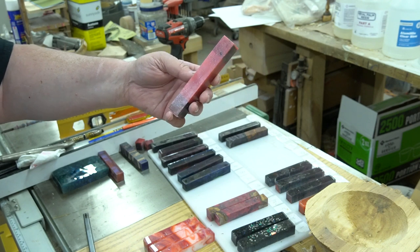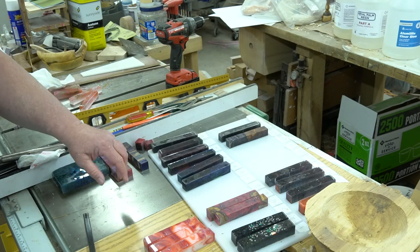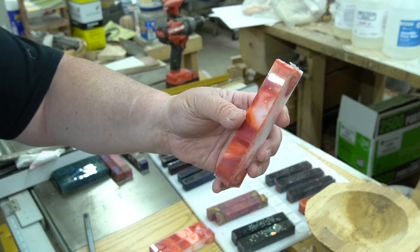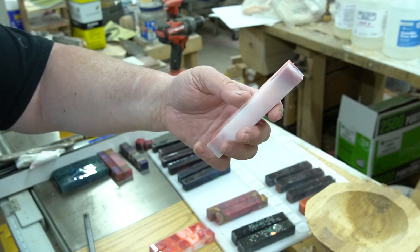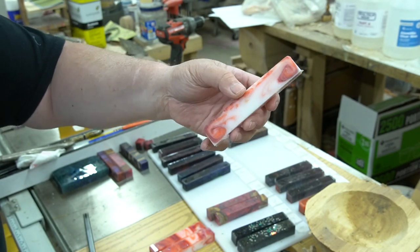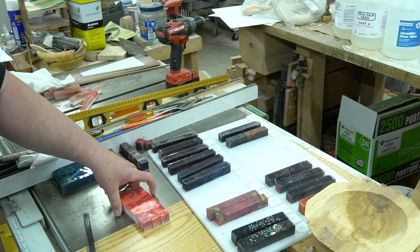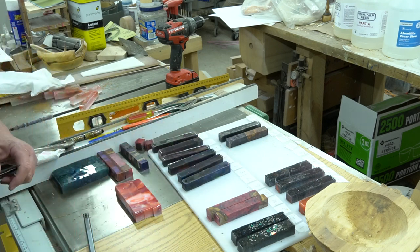I don't know exactly why that happens, but it has happened more than once. This one I called 'Heartthrob' — it looked really cool when I poured it, and when it came out it was definitely different, but it still looks really good in the form of a pen. I really like the way that one came out.